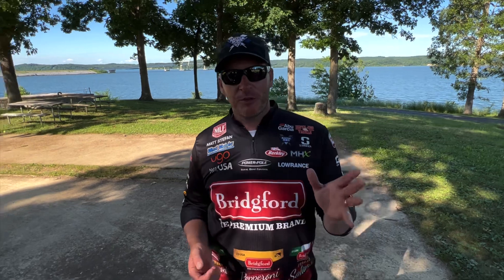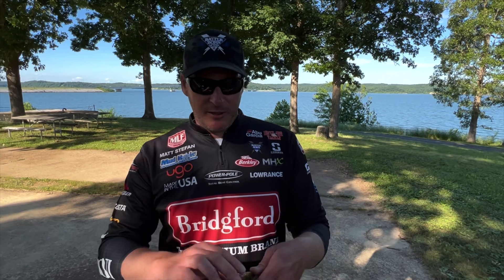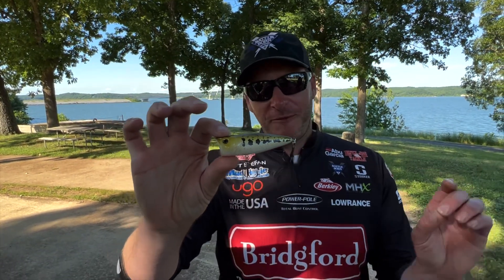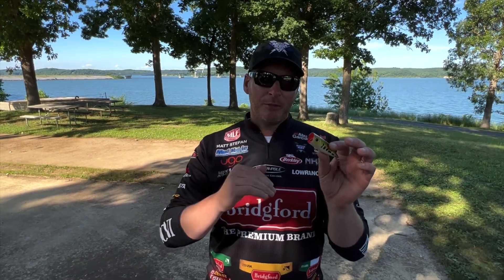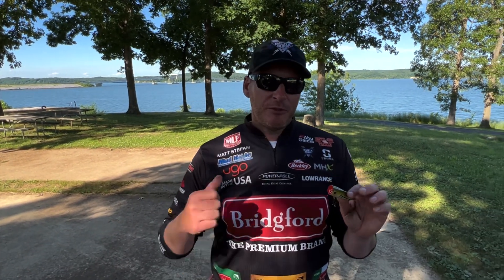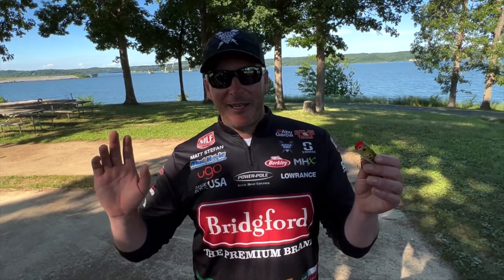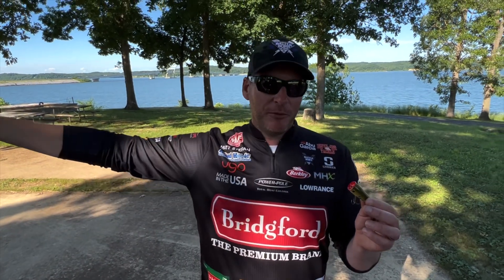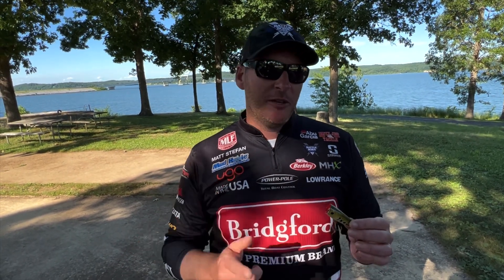So that's what we're going to talk about today — the four baits. The first one I'm going to start with is a topwater, like this Berkley Bullet Pop — an absolutely fantastic bait for fishing riprap. It doesn't have to be a popper like the Bullet Pop; you can throw other walking-style baits or a buzz bait. A topwater bait is really good for a couple of reasons — first, obviously, it's snag resistant.